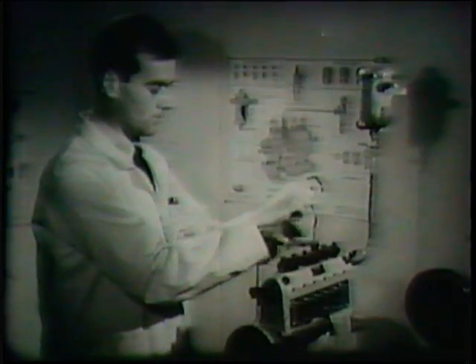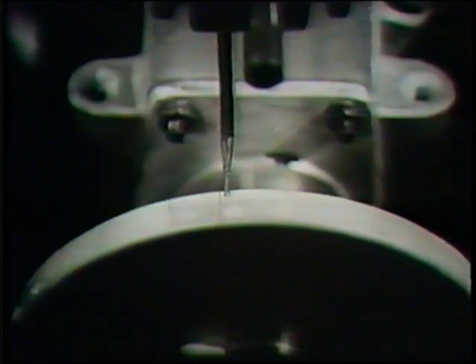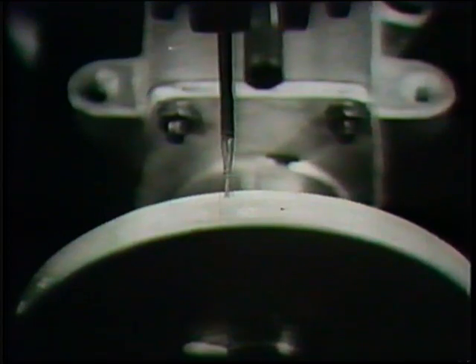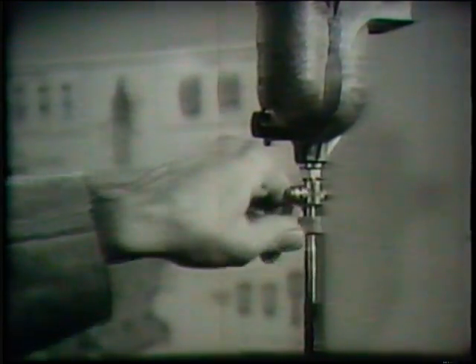The point of port closure for number four element is found by the same method as for number one. If the tappet is correctly adjusted, it should be 60 degrees after number one element — 90 degrees on a four cylinder pump. It will be seen here that the phase angle is incorrect. The fuel is turned off and adjustment is made to the tappet screw in order to raise or lower the plunger in relation to the camshaft. If the phase angle is over 60 degrees, then the tappet screw is raised; if it is under 60 degrees, then it is lowered.